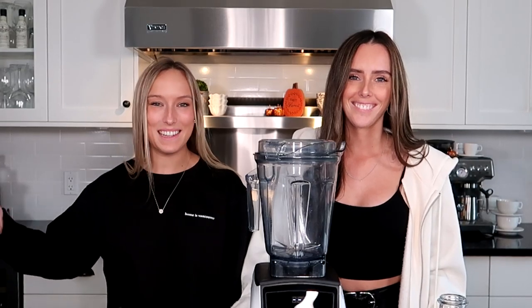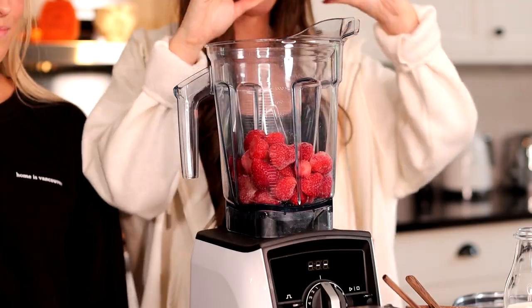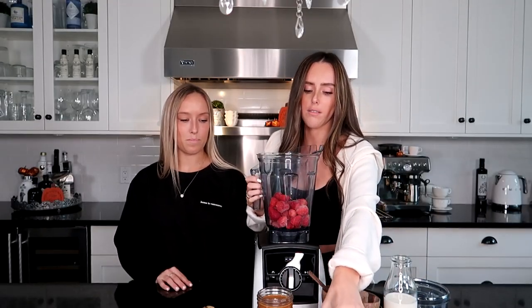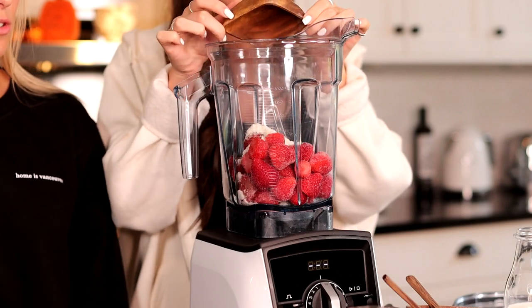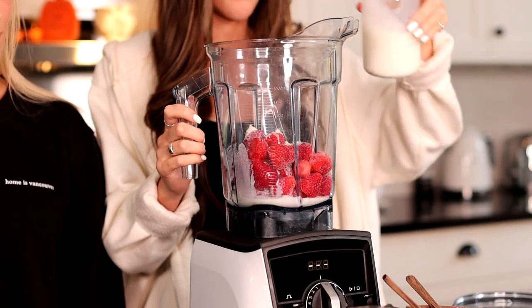Now it's time for our smoothie. For today's smoothie, we're going to keep it very simple — just a strawberry vanilla smoothie, and we're going to top it with our homemade almond butter. So we're going to add in two cups of frozen strawberries, then a scoop of vanilla protein powder — that's the vanilla part of the smoothie. You can use whatever you like. And then a splash of almond milk.